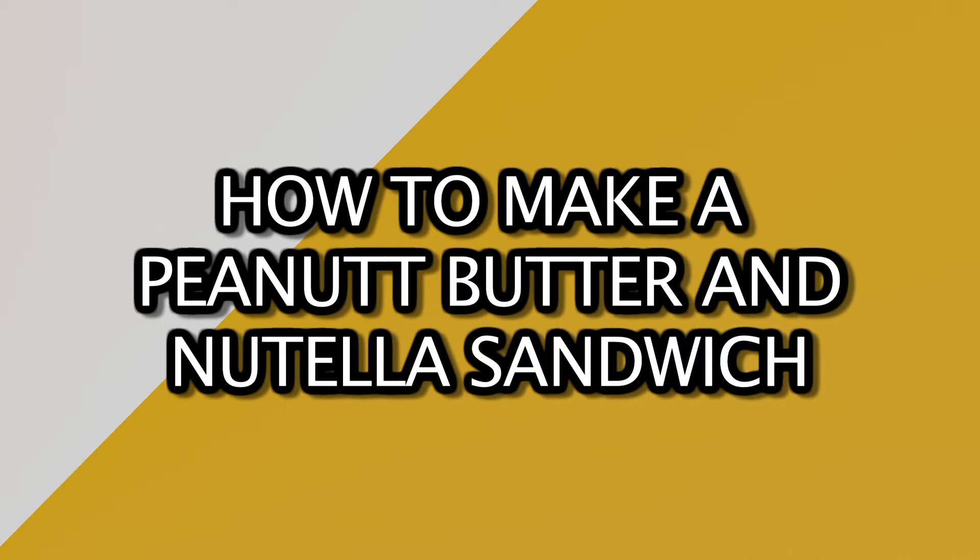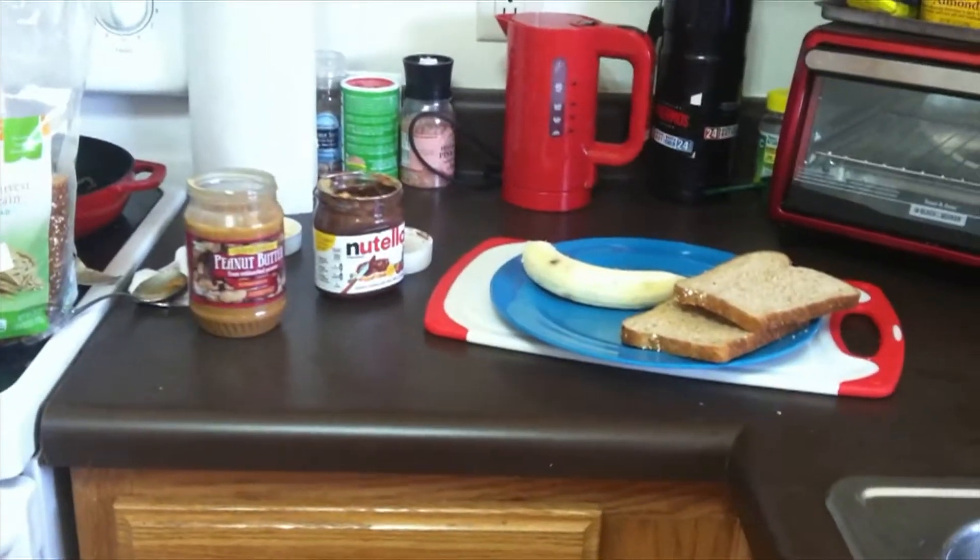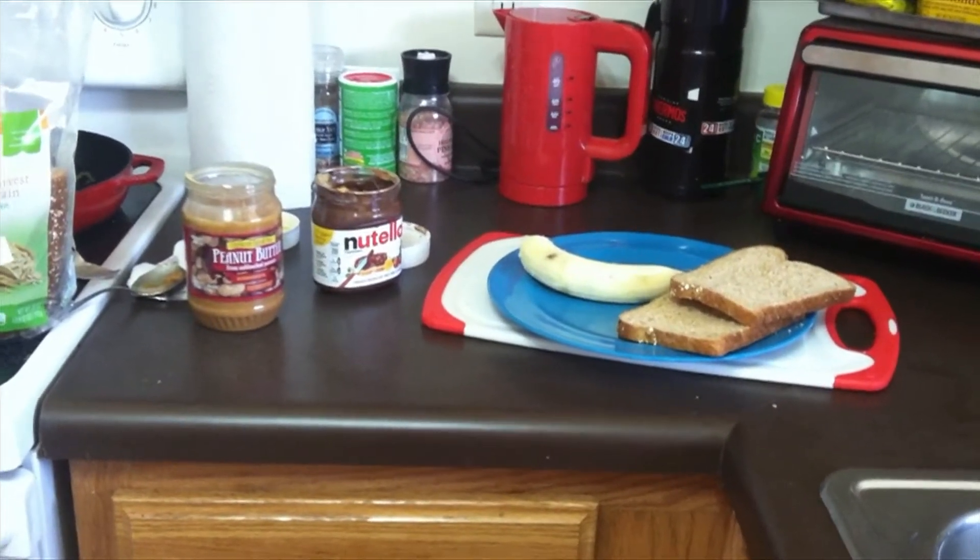Hi, I'm Blake McFarland, and I'm going to show you how to make a peanut butter and Nutella sandwich. The first step is to wash your hands before you get started. Once you've done that, you need to make sure you have all the necessary supplies to make the sandwich.